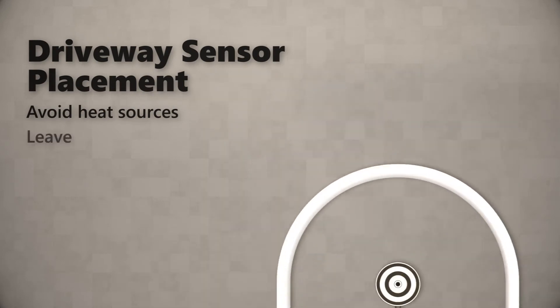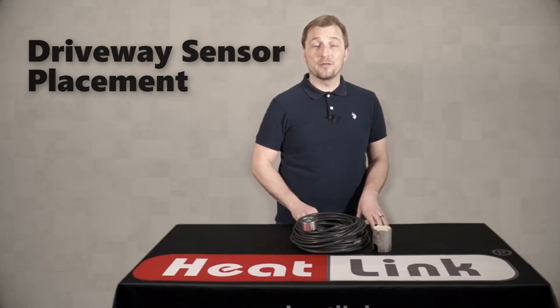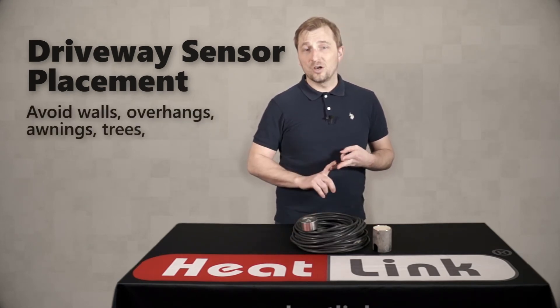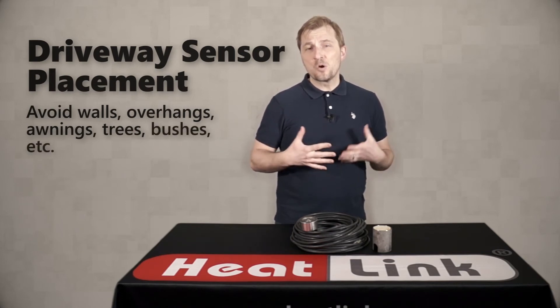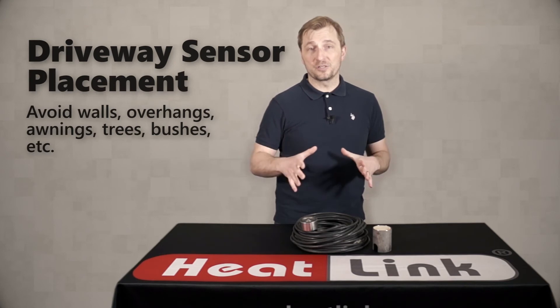For this reason you want to ensure that you've got a clearance of at least three to five inches on all sides between the sensor and the tubing in the slab. Some other placement tips include keeping it away from walls, overhangs, awnings, trees, bushes, or really any other place that's going to block sunlight or snow from reaching the sensor.